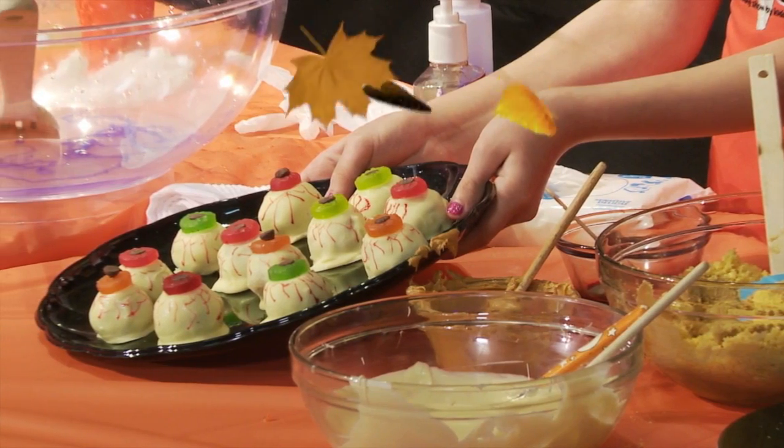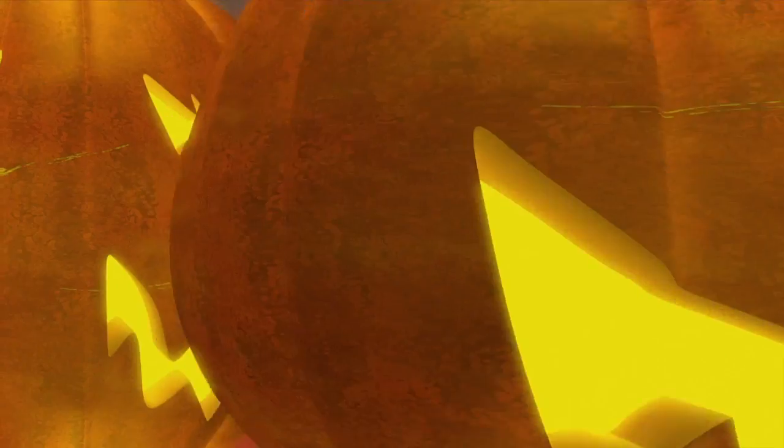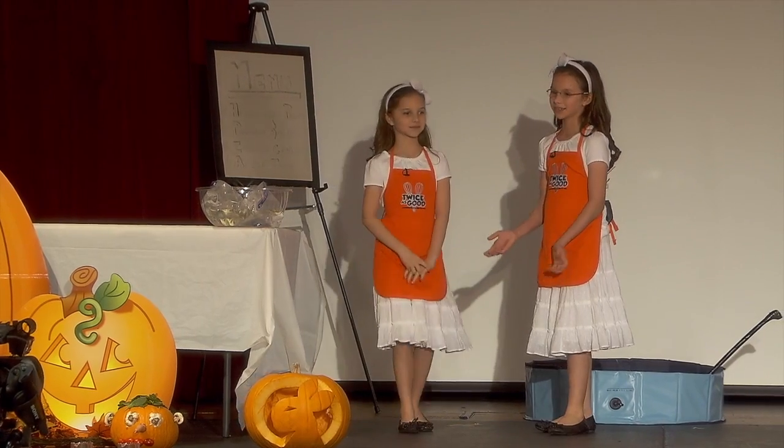Tomorrow is Halloween, so we're going to share some interesting recipes and science experiments. All good recipes start with a plan, or a menu, but now that we've written down our menu, we're going to put our pencils away.